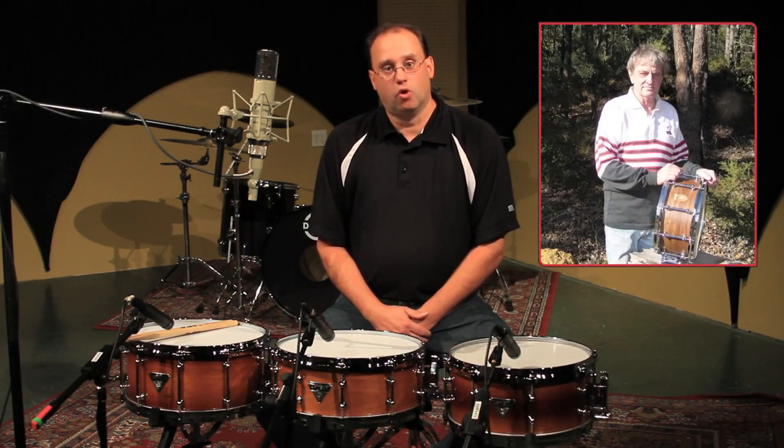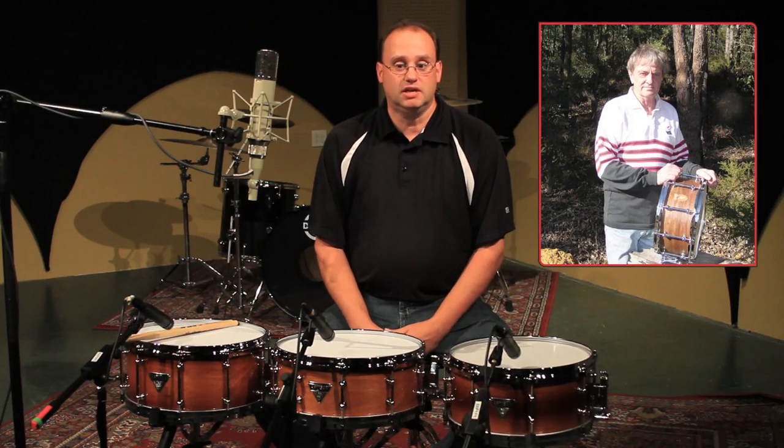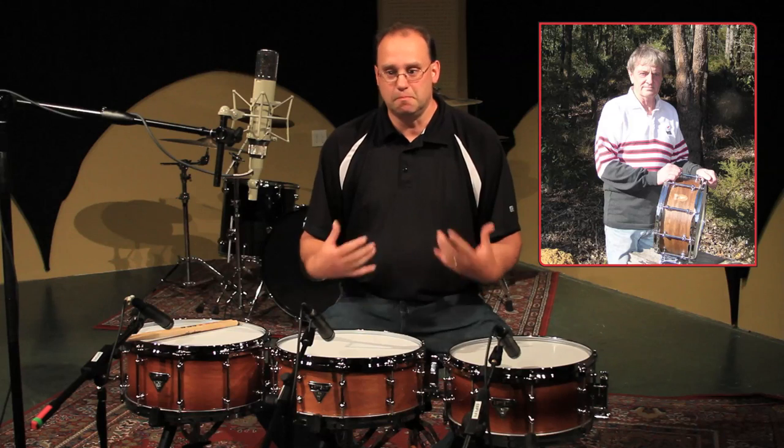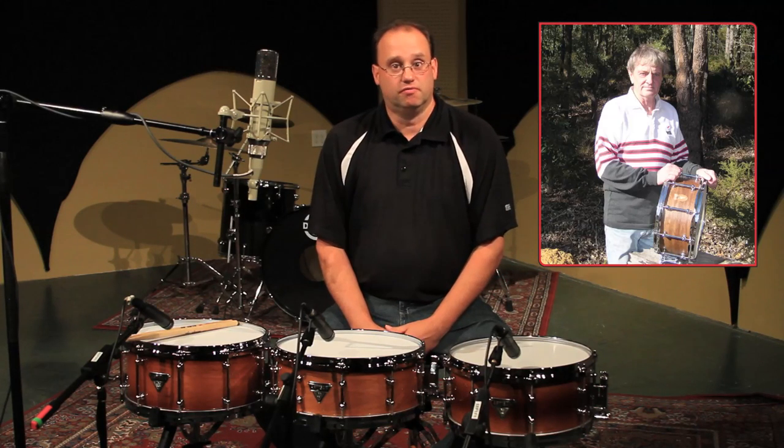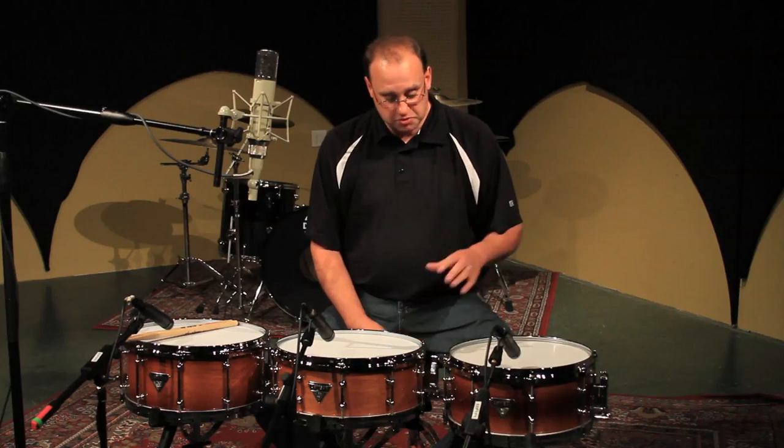From the Artisan Series, these particular drums were designed by world-renowned drum artisan Chris Brady for Dixon Drums. For those of you who do not know who Chris Brady is, he is the owner, proprietor, and master craftsman of the world-famous Brady Drums in Australia. He is very well known for working with exotic Australian hardwoods.